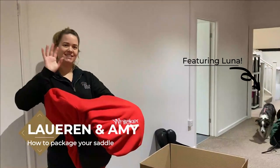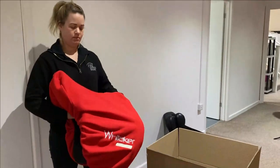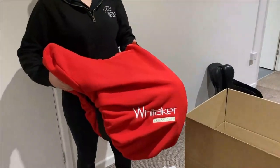Hi, it's Lauren and Amy from The Saddle Bank, and today we're going to show you how we box up a saddle to send out to a customer. We've got a lovely Whittaker saddle here that will be sent out to a customer today.